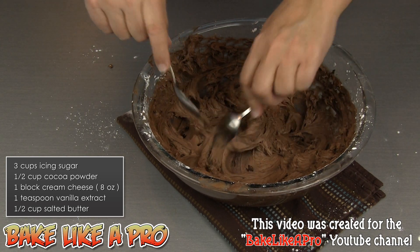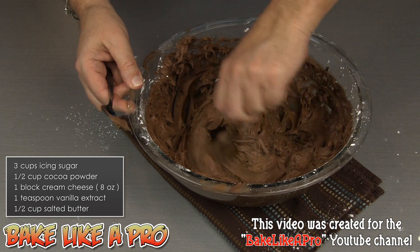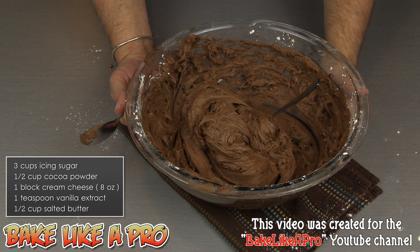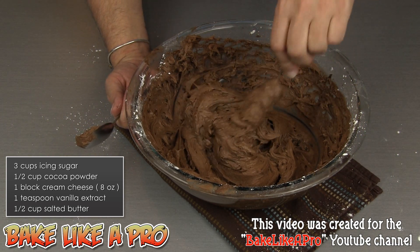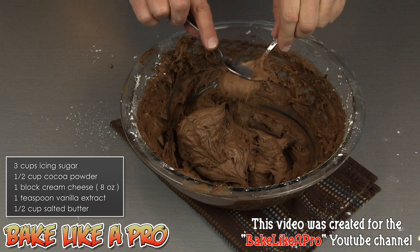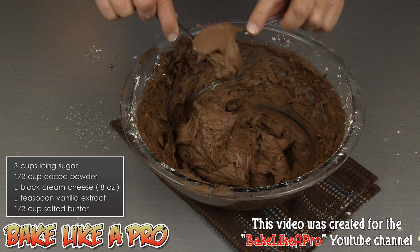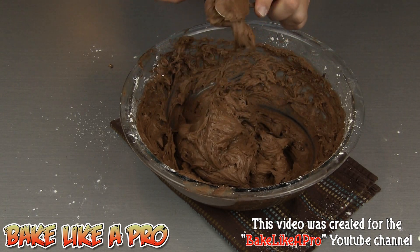So I'll just show you the consistency of this beautiful cream cheese frosting. Right now this is pretty warm, so if you put this into your fridge for about 15 minutes and then whip it again, it's going to get even more firm. But look at how nice this is — really, really beautiful frosting.